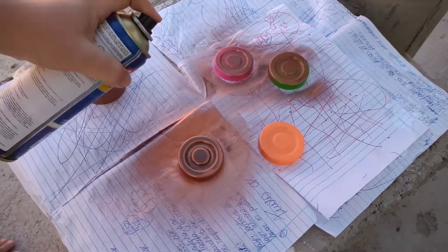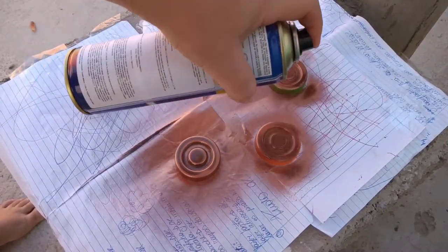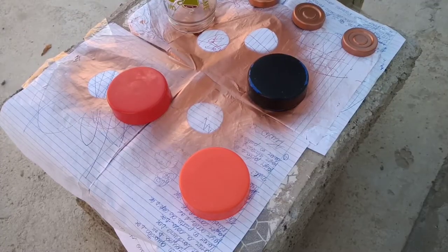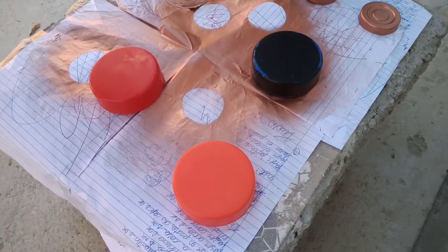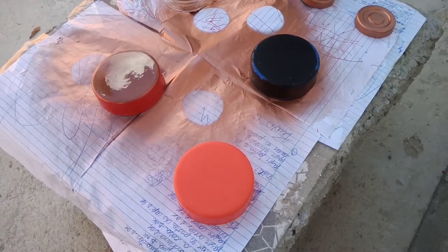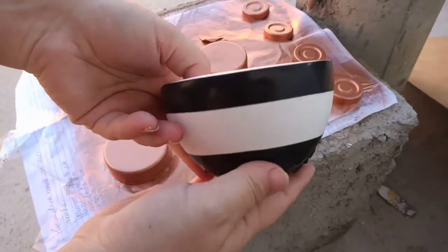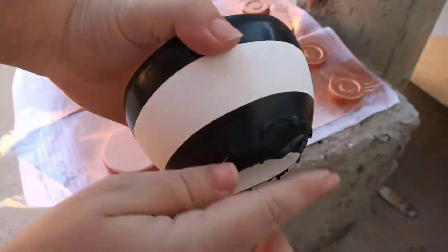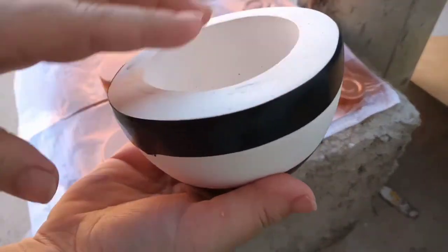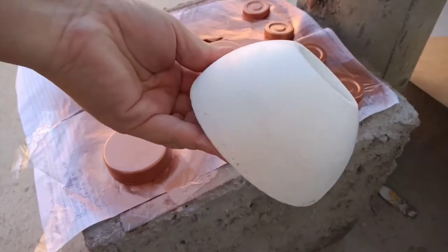Já lavei, minha gente. Já comecei a pintar aqui as tampinhas. Tá ventando um pouco, mas não tem problema. Já tô aplicando a primeira camada — vou começar as outras tampas maiores também. Enquanto as outras estão ali secando a primeira camada, eu já venho aplicando tinta nas tampas maiores. Tem esse vasinho de gesso aqui que eu também resolvi pintar. Coloquei fita isolante em cima e embaixo, vou pintar só aqui no meio. Vamos ver como vai ficar — vou pintar ele e o outro também, que eu quero pintar ele todo.